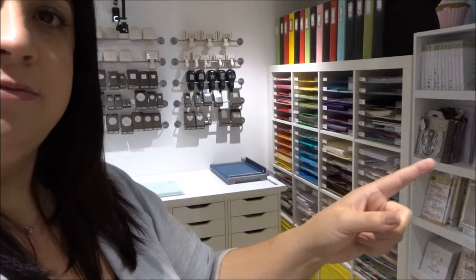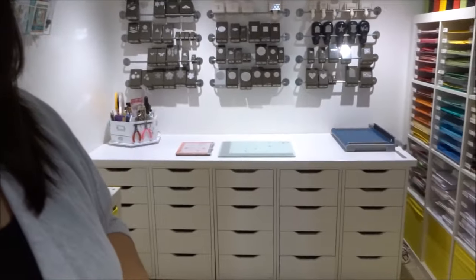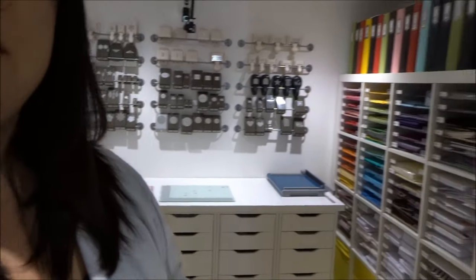You've got the Billy bookcase, the Expedit unit, and everything else is in these Alex drawers. I've only got a tiny little craft room, but I'm lucky to have this space, so I have to make the most of it — keep it neat and fit as much in as I can without it looking too messy. Three main pieces of furniture hold the majority of my craft stuff.